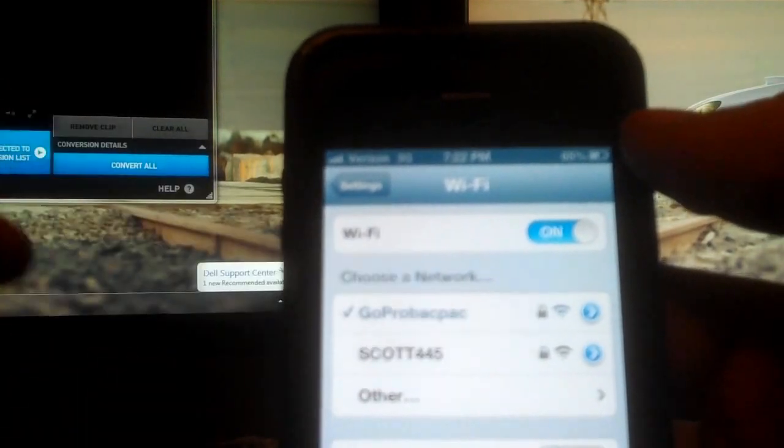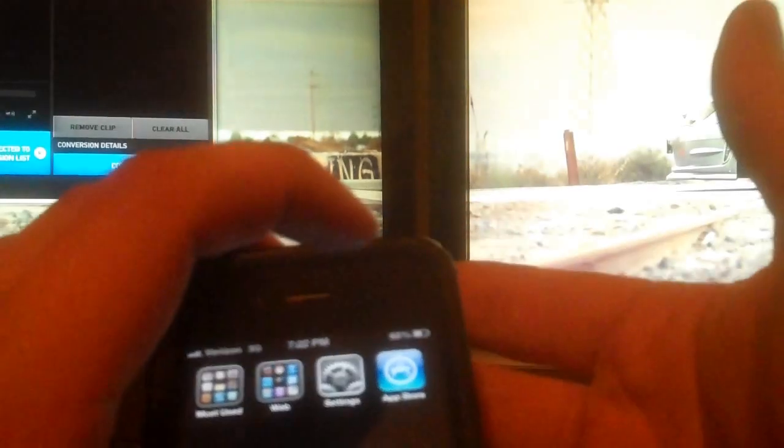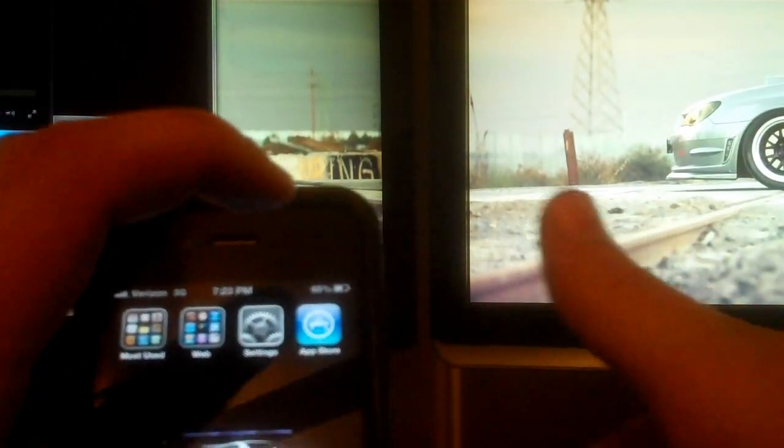Then go to your phone, go into settings, and go to your Wi-Fi settings. Find the right network — mine is labeled as GoPro backpack — and connect to that Wi-Fi setting, then go back. When you configure your Wi-Fi backpack in Cineform Studio, you can change the name and set a password. If you don't set a password, the default password is 'gopro hero', all lowercase. Type that in and it should connect.